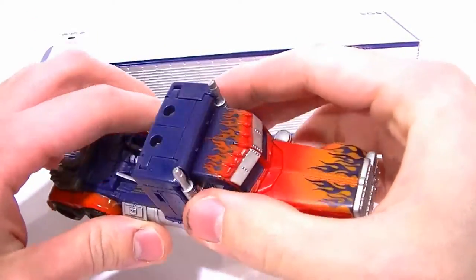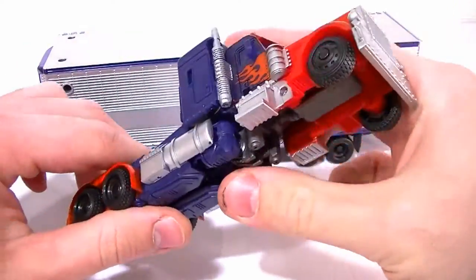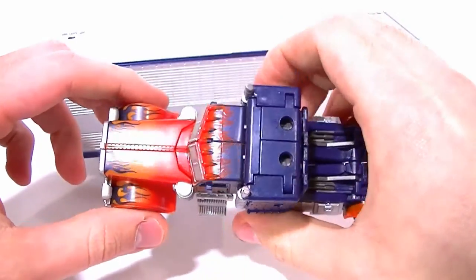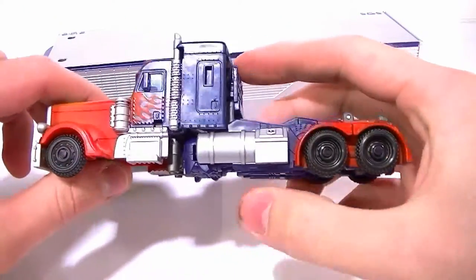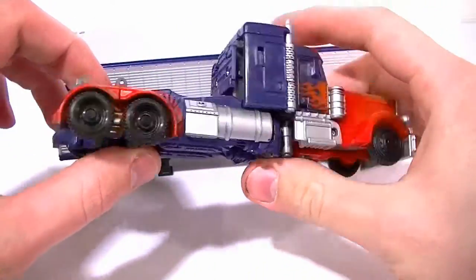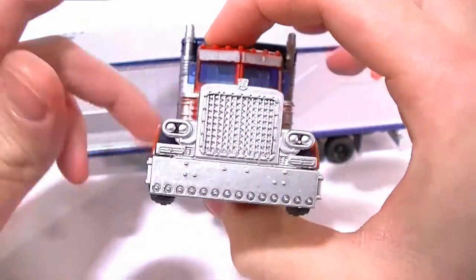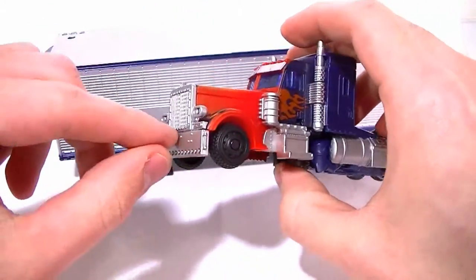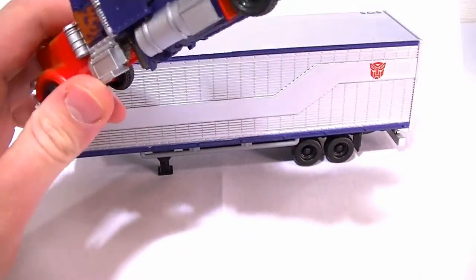We'll just talk about whether this is a good figure in its own right. The paintwork is really solid. The only thing I would change is the wheels — I wish they had some silver in there for a bit of detailing — and maybe some painted tail lights and headlights. But otherwise it looks really nice; the shiny metallic silver looks great overall.